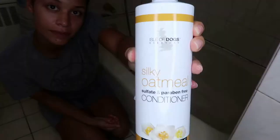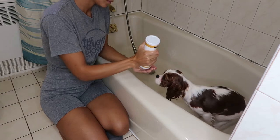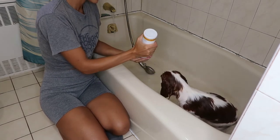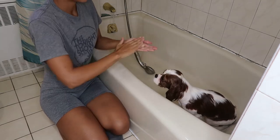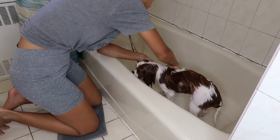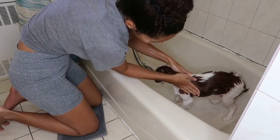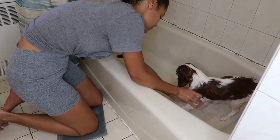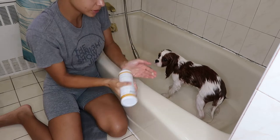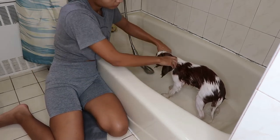The next item I'm going to be using is the Isle of Dogs oatmeal conditioner. I really enjoy this conditioner because it smells so good and it makes his coat so soft. When they're a puppy you don't necessarily have to use conditioner, but now that Slater is past six months old I felt the need to start using conditioner in his bathing routine because it makes his coat so soft. I absolutely love this conditioner and it's very gentle on him as well.